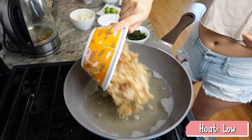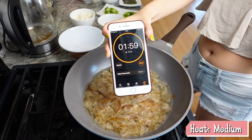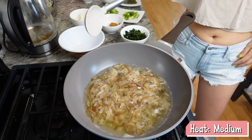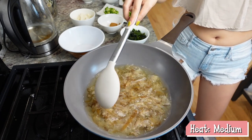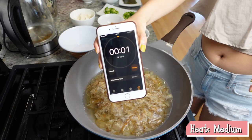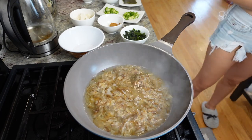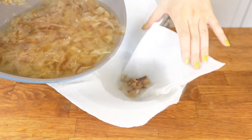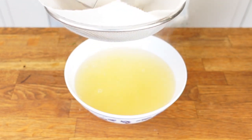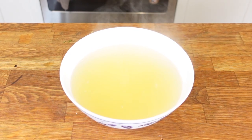Now it's time to add in your bonito flakes for the dashi's signature umami flavor. Turn the heat to medium and let it boil for around 2 minutes. Scoop out the scum whenever you see some — it depends on your bonito flakes' purity. If you don't see any scum on top of your broth, you don't need to scoop it out. When the time is up, turn off the heat and filter out the bonito flakes. I normally use a filter with a paper towel on top to catch all the tiny bits. If you don't have one, you can just scoop them out. And here is your miso base: Japanese dashi.